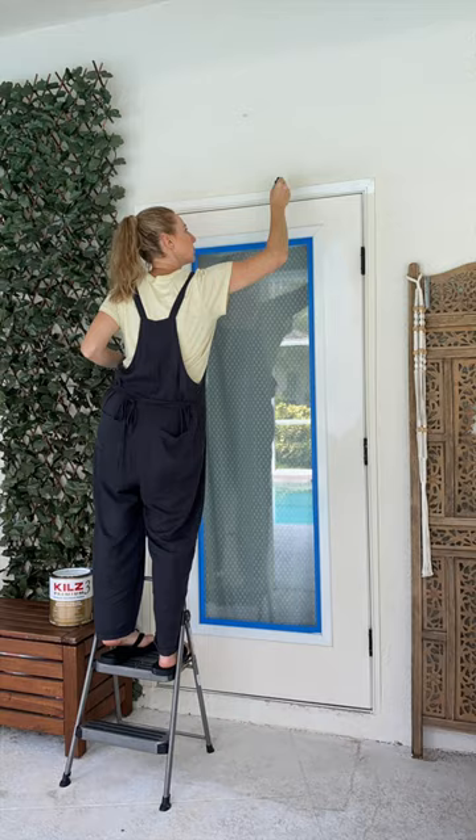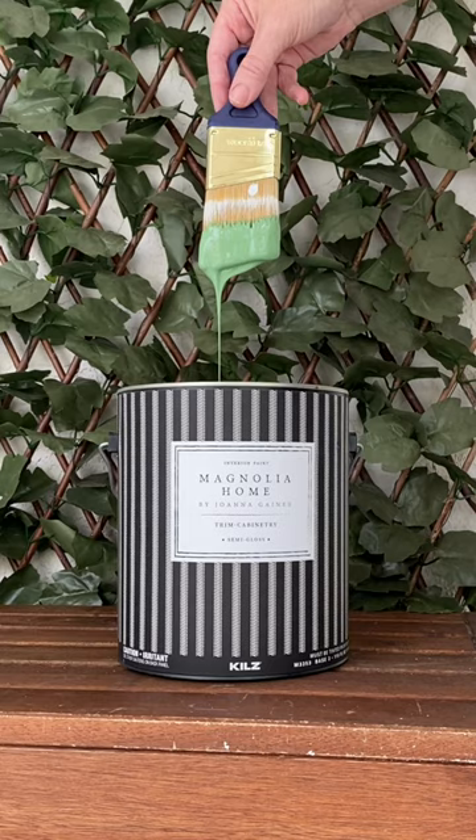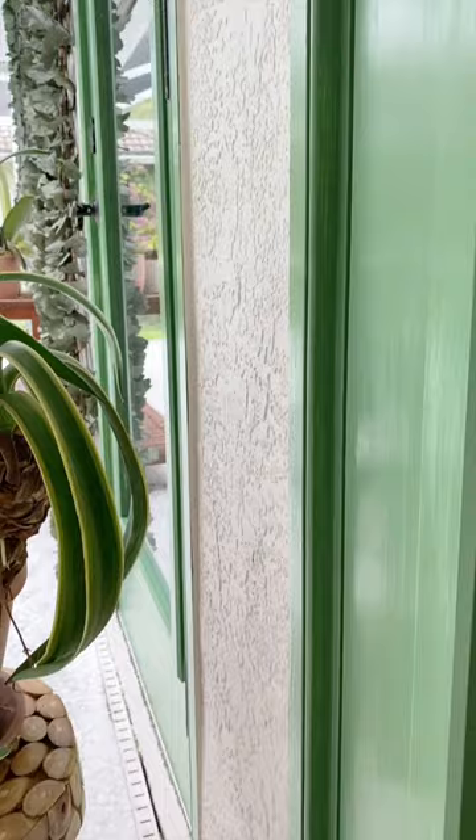Use thin strokes in the same direction. I like an artist's brush to get around small details. Next is the color — I had to go with my gut, and Magnolia Green was calling my name.